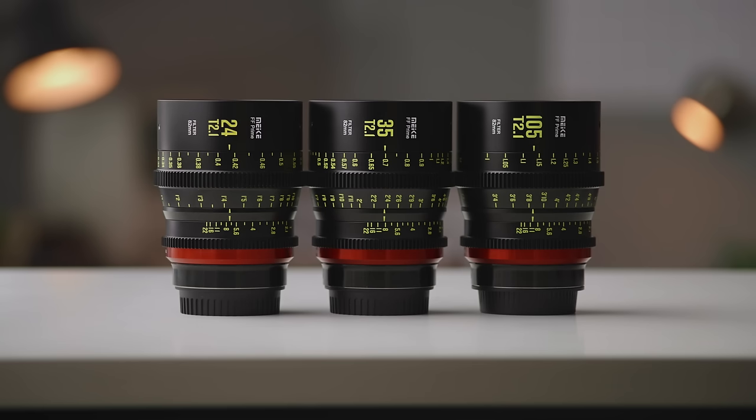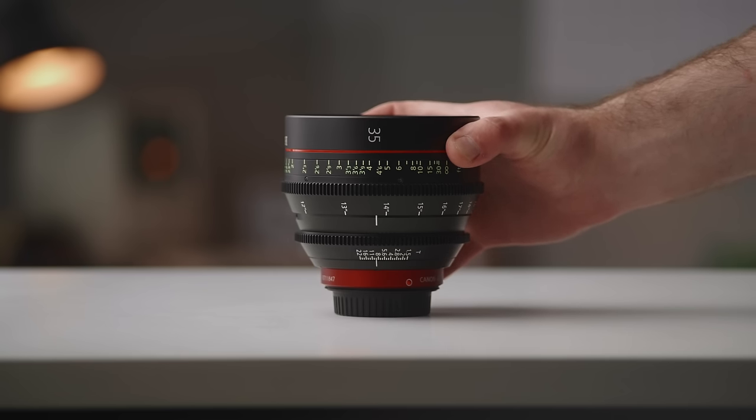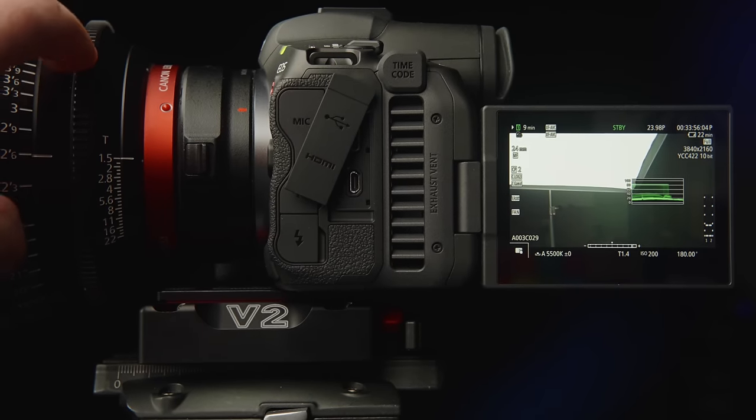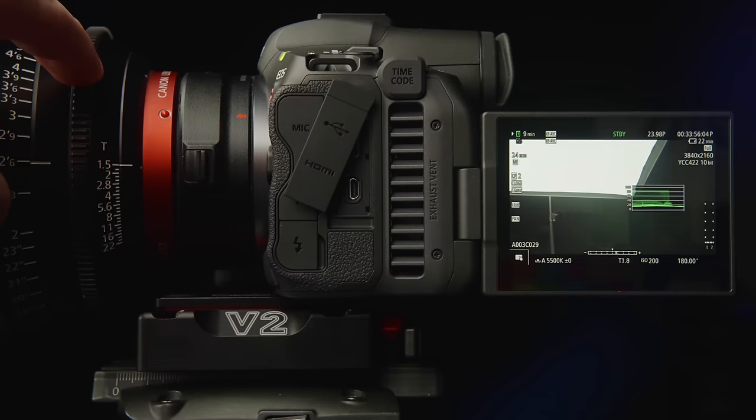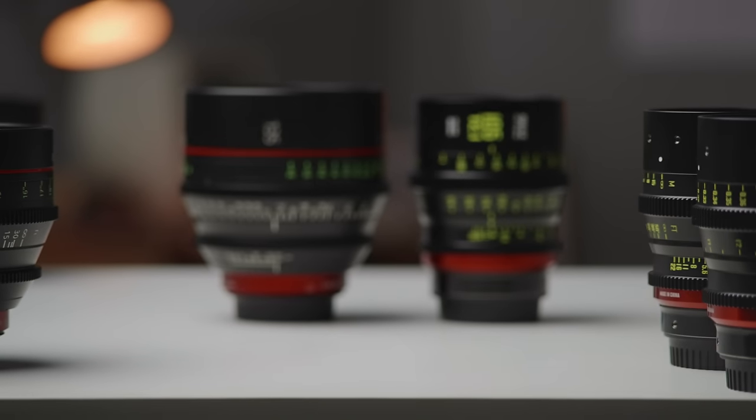Aperture-wise, we're looking at T2.1 for all of the Mikey lenses, and on the Canon side we have a maximum aperture range of T1.3 up to T2.2. All of these lenses have 11 aperture blades for nice round bokeh, and while the weight is almost identical across all of these lenses, the size is not.